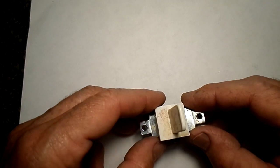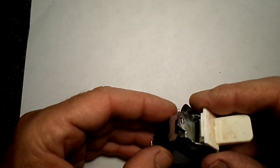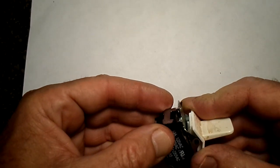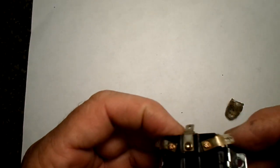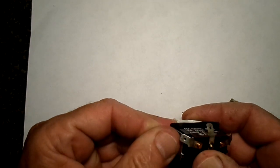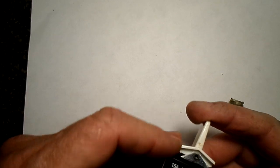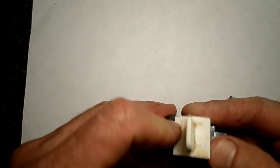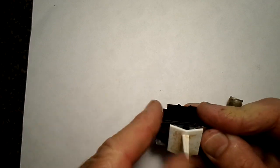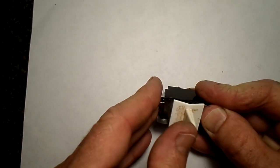Anyway, I put it back together and that should take care of it. I'll be able to verify it with my meter here shortly. I just thought I'd make a video on that — perhaps you'll be in a situation where you find your switch is bad and you think it's hopeless; you might just want to take it apart and see what's possible. Hope you liked the video — if you did, please give it a thumbs up and subscribe.